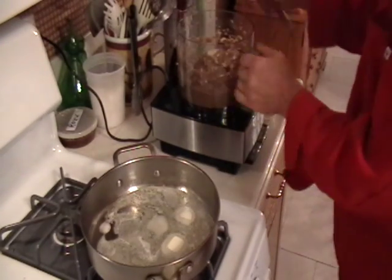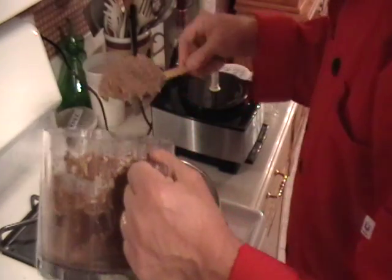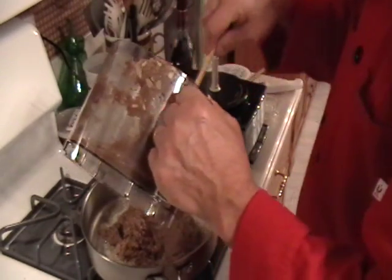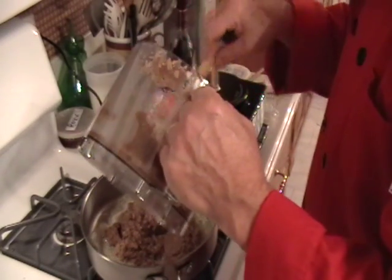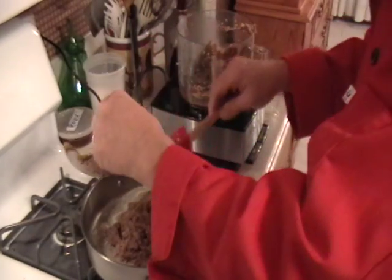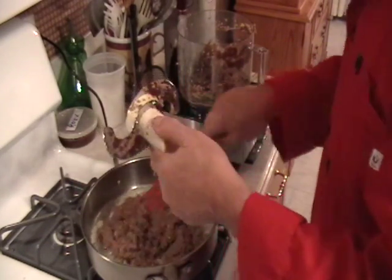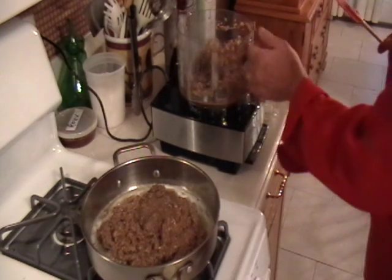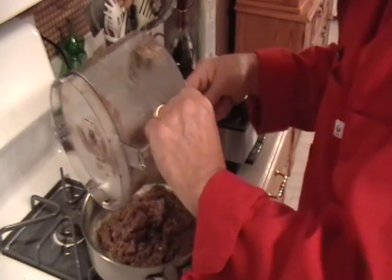Put three tablespoons of butter in a skillet, then put in this pureed mushroom mixture. This is going to take a while to cook down. All the moisture will cook out of it and we'll have a fairly dry mix, then we'll go about seasoning it. We'll add a little sherry and a little brandy at the end. It might seem like a lot, but don't forget this is going to cook down. Start off with a high flame, then reduce it down to a moderate flame.